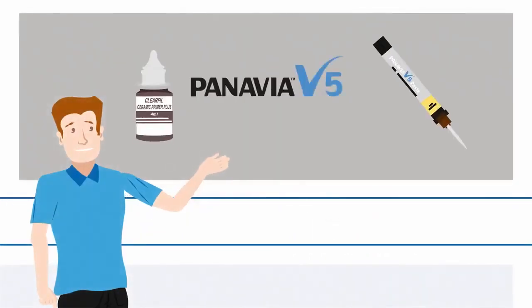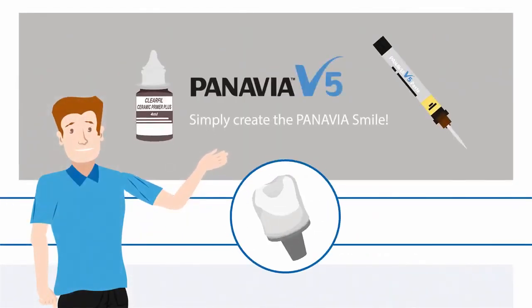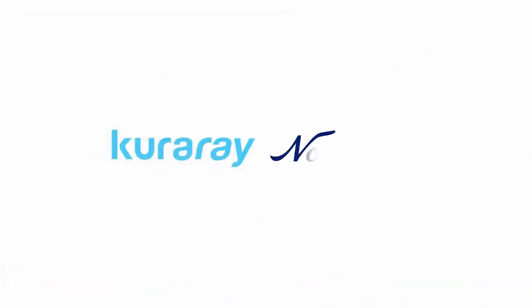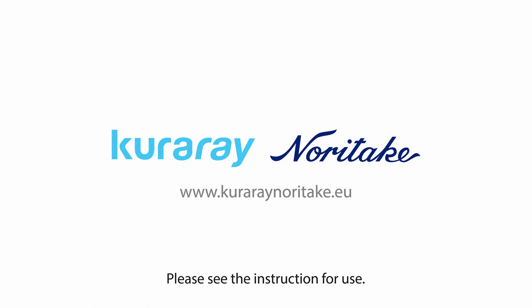We offer you the solution for all your cementation indications. It doesn't matter whether you are a dentist or a dental technician, Panavia V5 is the perfect cement for you. Try it out yourself and get excited about the convincing quality of Panavia V5.